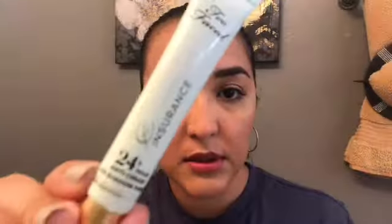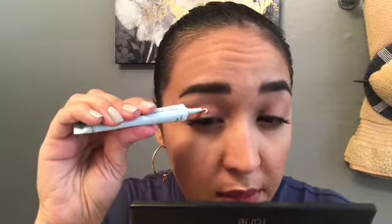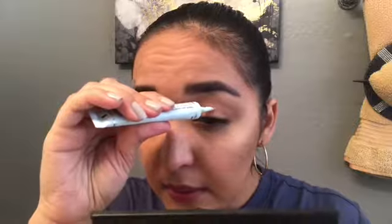First we're going to prime the lid with the Shadow Insurance by Too Faced — just this one here, the one I always use, I really like it. So just straight from the tube, I'm going to prime my eye here, and then put that on using my finger.